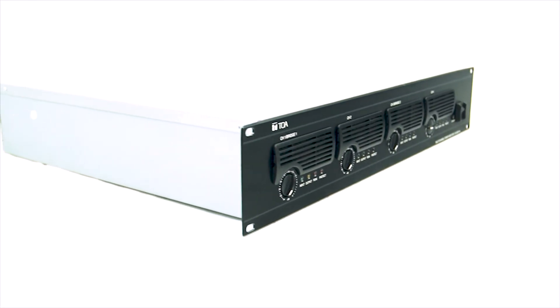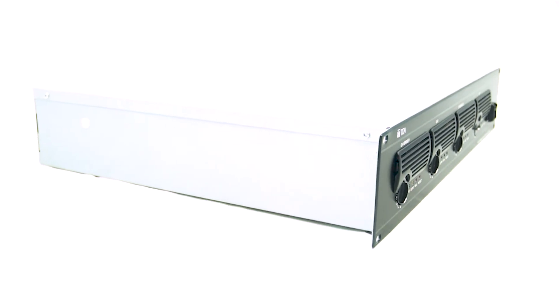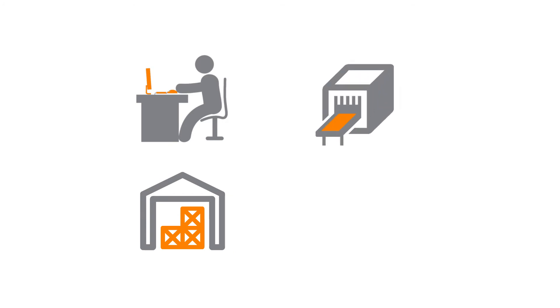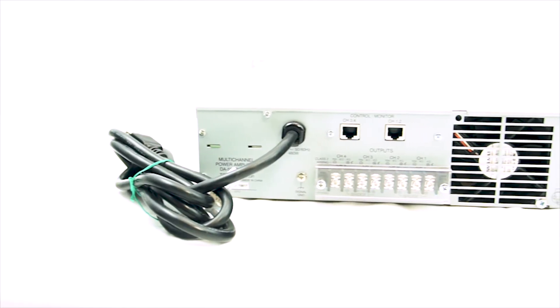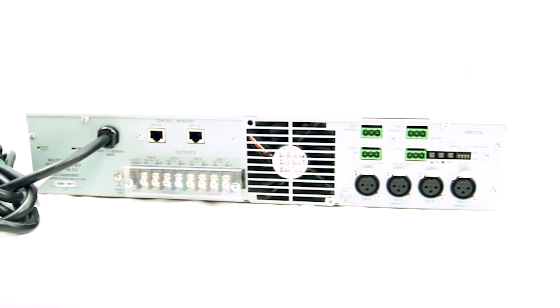That means that if you were to use the DA series amplifier to broadcast an all page to a factory with an office, a warehouse, a machine shop, and a parking lot, each of the output levels can remain independent of the other. As a four channel amplifier, it has an extremely flexible power output capability based on the requirement of your system.